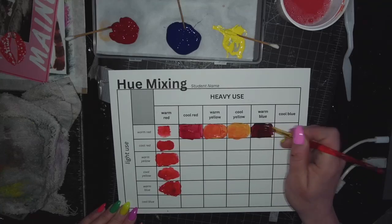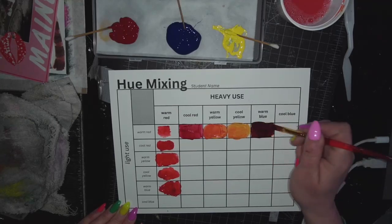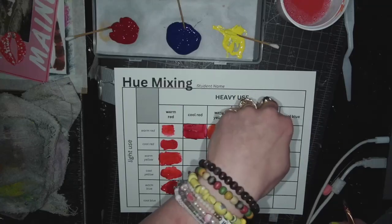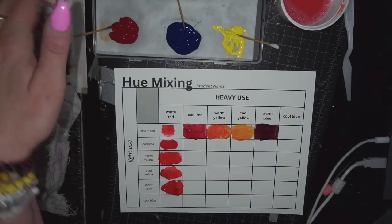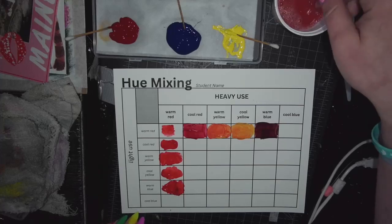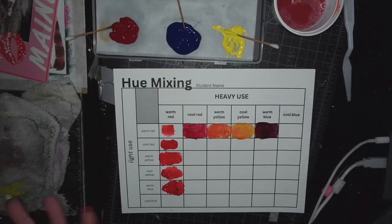This is how I recommend doing this, but if you want to try different ways of mixing, you're more than welcome to. Just know that this top row is heavy on the top row, light on the side row. If you want to try practicing pulling it or mixing it on palette paper, totally fine. I'm just showing you the way I like to do this and the way I think is most efficient — but this is all about experimenting and finding the way different colors mix.